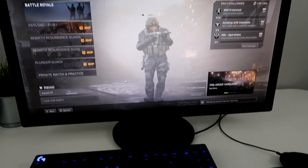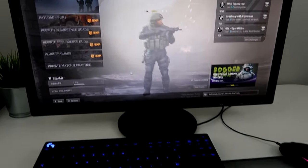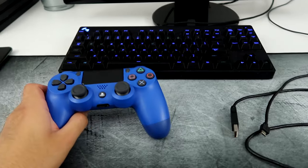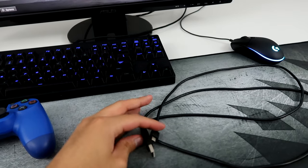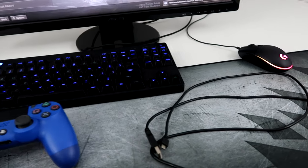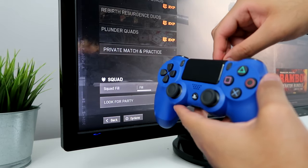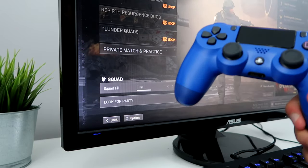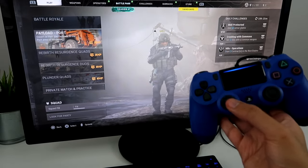Alright, so right now my keyboard and mouse are connected. So this is what you'll need: just the controller and the charging cable. You literally just plug this into your PC. I'm going to do that now — alright, it's plugged in, and now I can move around using the PS4 controller.